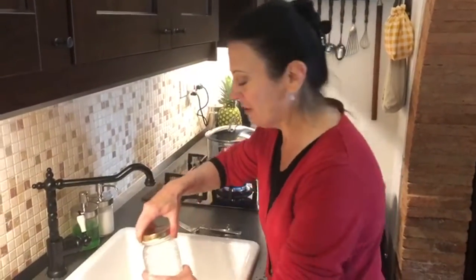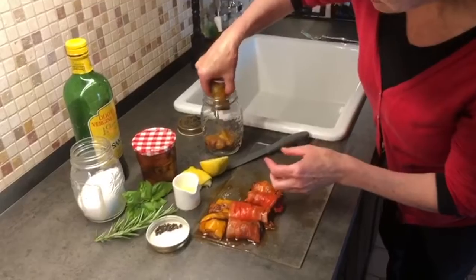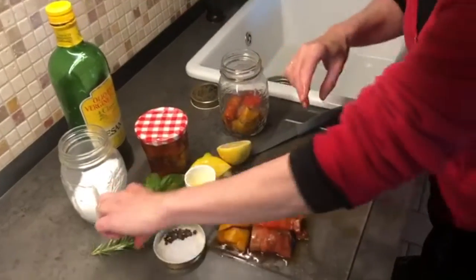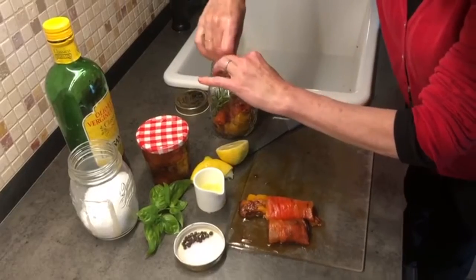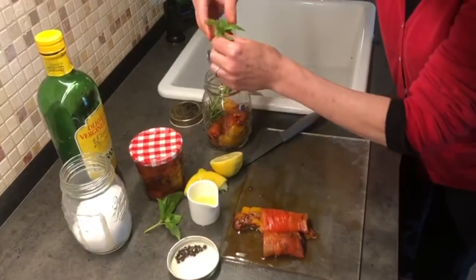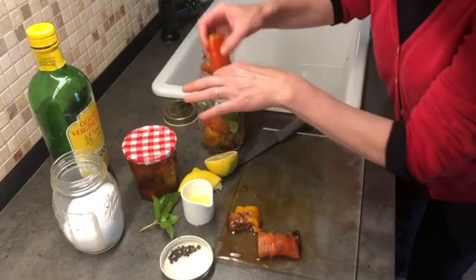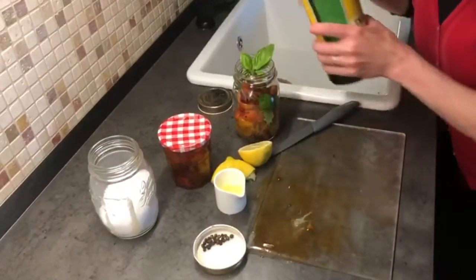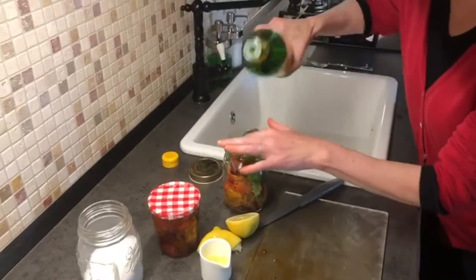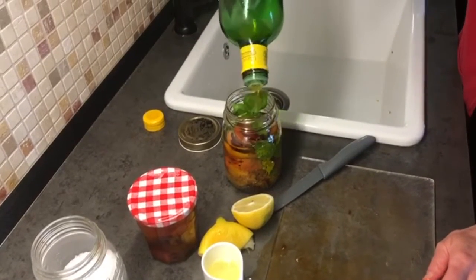I've sterilized my jar — it's hot! Dump out the hot water and then quickly add the peppers while everything is still nice and warm. I'm going to try to make a little design as I'm filling the jar. Add some beautiful fresh spices from the garden — I picked some lovely rosemary and some beautiful basil. Fill with olive oil. Oh, look at the mess on the counter! But cooking is messy.